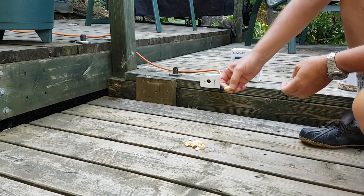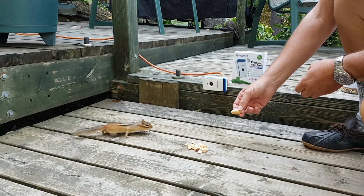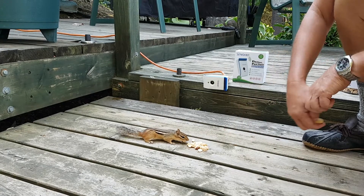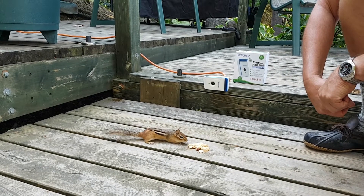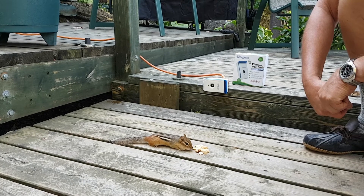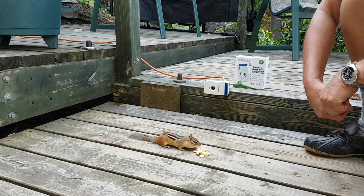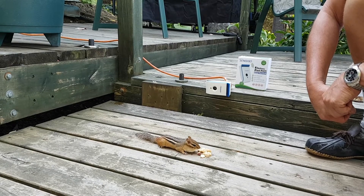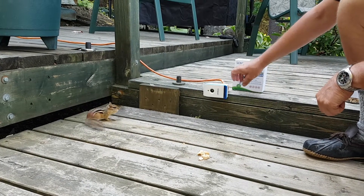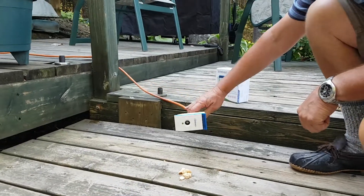There he is — come on, Chip. The thing's on full. There are some nuts there for you, Chip. He's just a bit nervous at the moment because we've got a dog around. The device is on full.